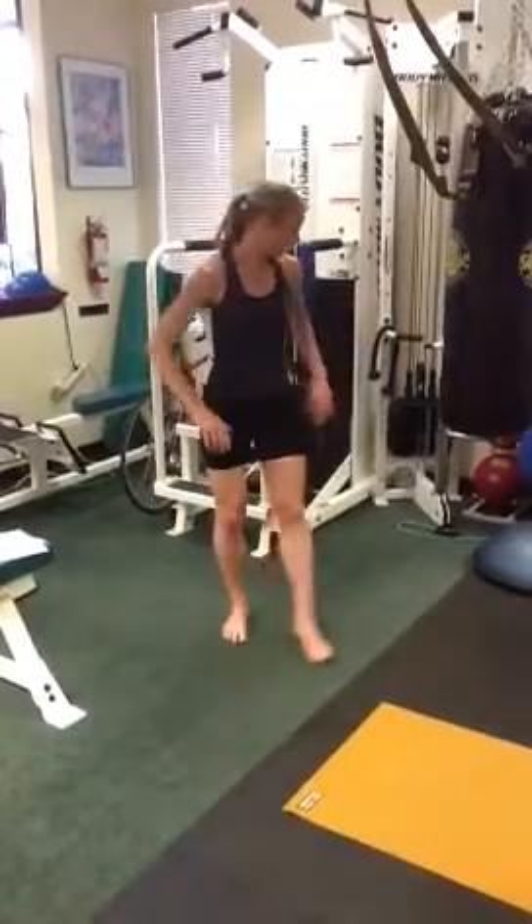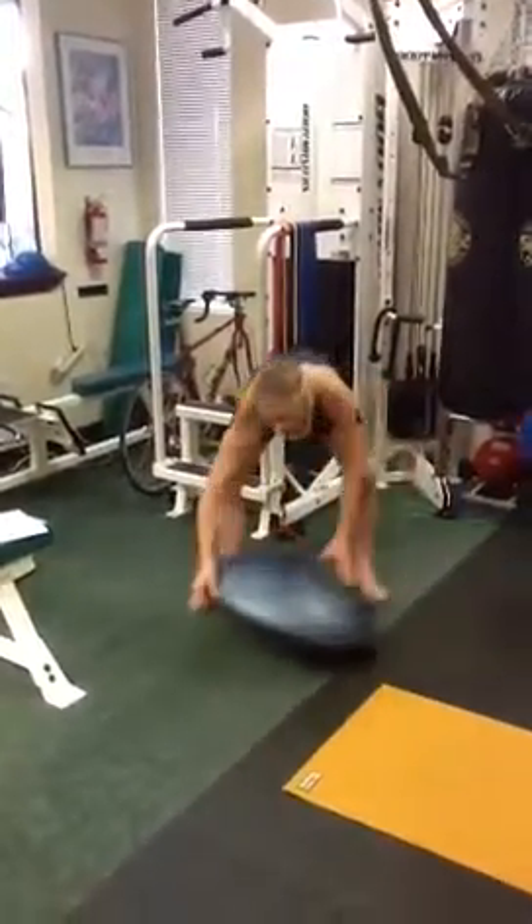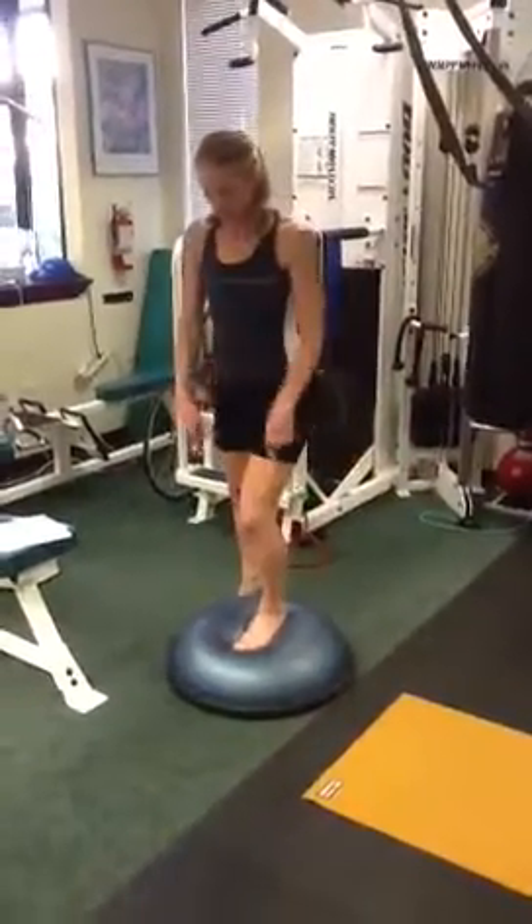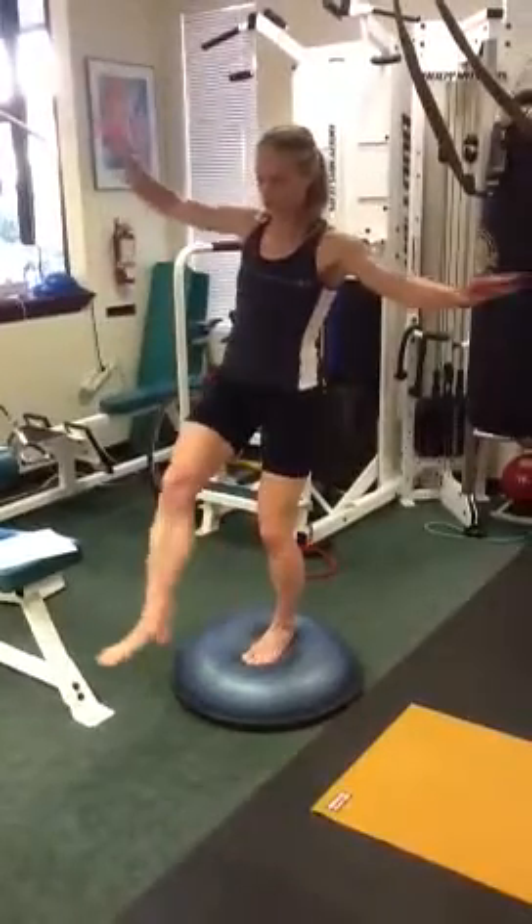Then you can progress to standing on something unstable like a pillow, something soft and squishy, or a BOSU, and working that way.